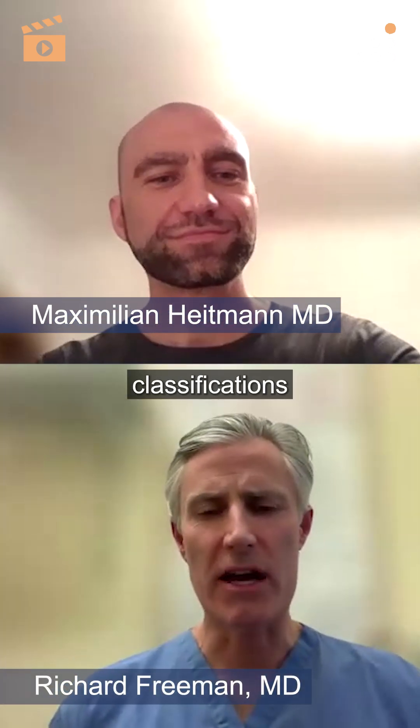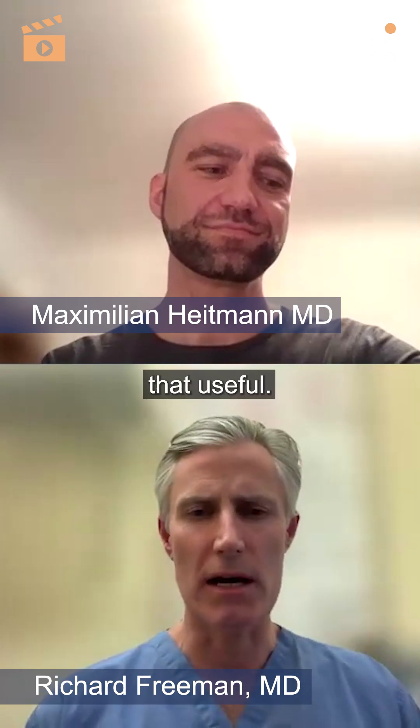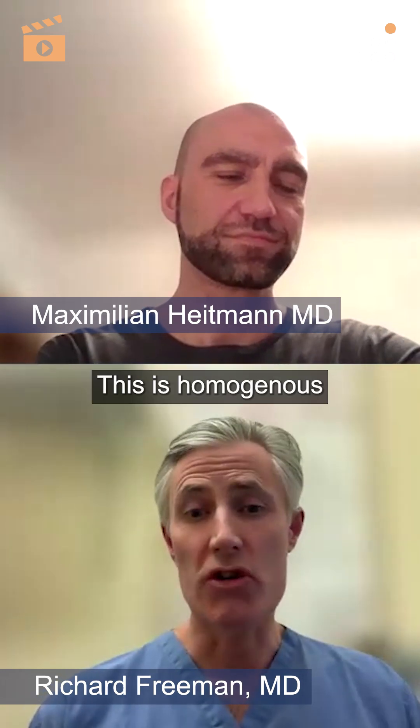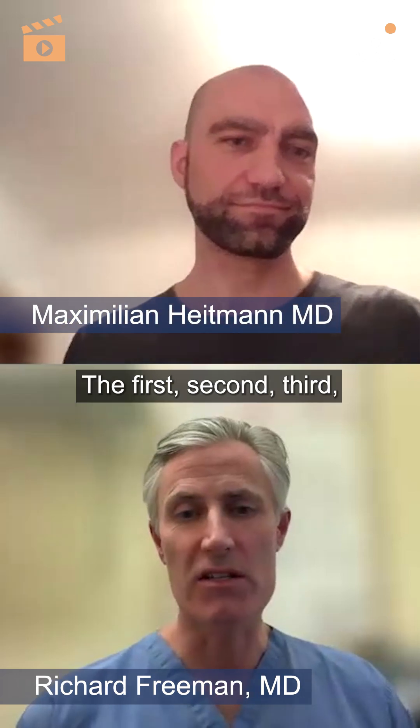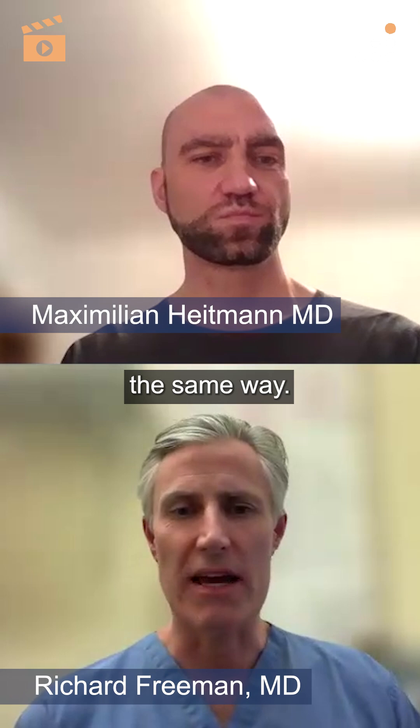So there are different classifications for Lisfranc — I don't find them that useful. This is homogenous, so they've all gone the same way: the first, second, third, probably the fourth, have all gone off the same way.